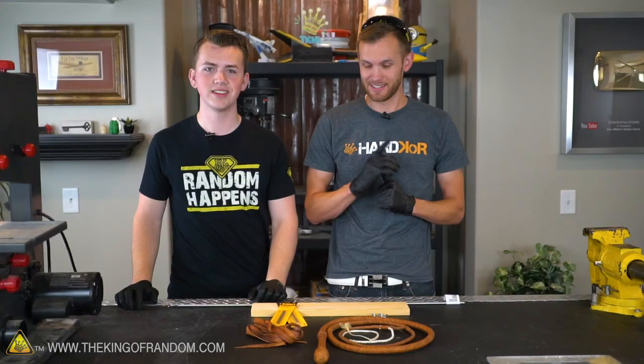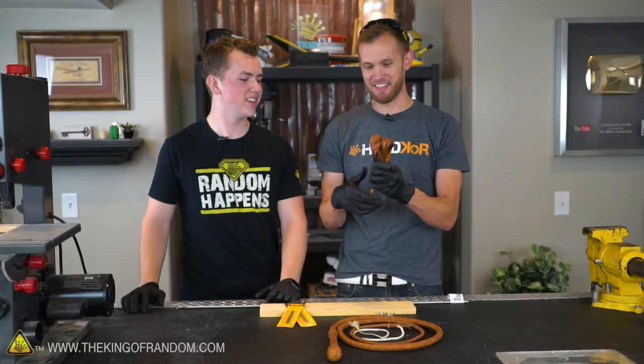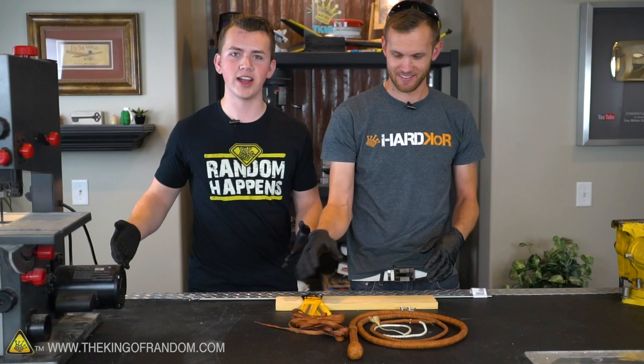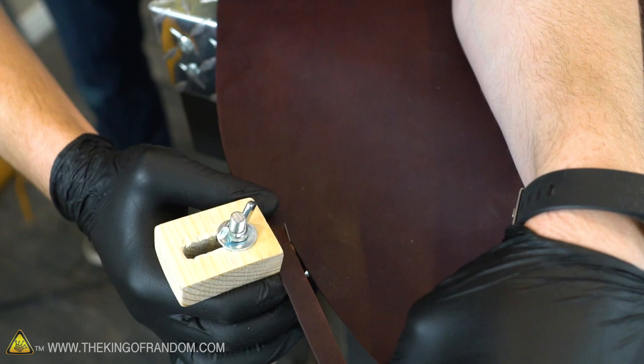I don't know what most of those things mean but it sounds cool and we're gonna learn about it. So this kangaroo leather whip is made from kangaroo leather strips among some other things, right? The biggest kangaroo hide you're ever gonna find is gonna be about this big, so that obviously is not gonna get very long thin strips. We have to cut circles around the circumference of the kangaroo hide in order to get the length of leather lace that we need.